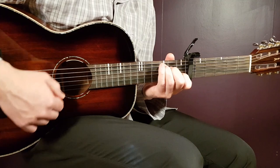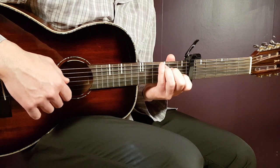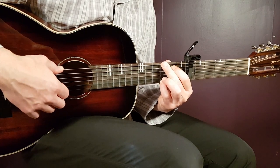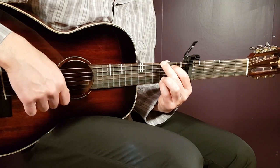We have C next: third fret on A, second fret on D, open G, first fret B, and open E. And then the final chord is G: third fret on E, second fret on A, open D, open G, open B, and third fret on E.